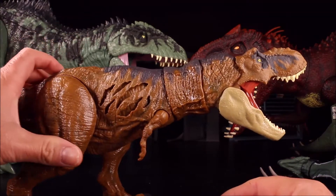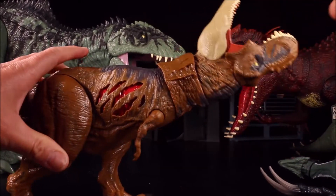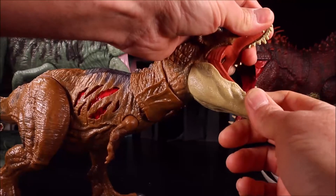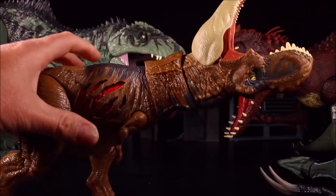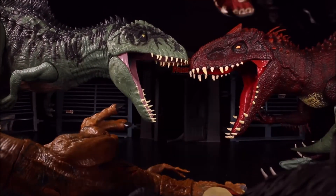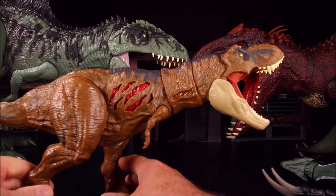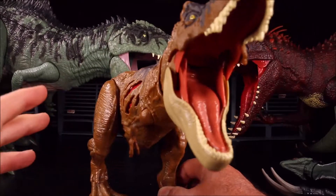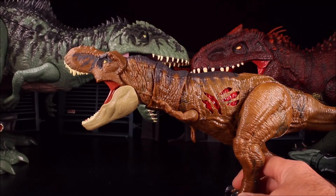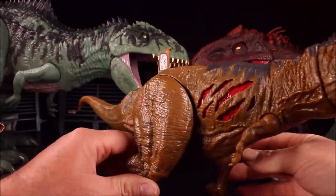Besides the scan point, you've got some awesome battle damage. The head will turn — so you could have King Kong come in, grab it, rip its mouth open, twist it, and just destroy the T-Rex. There we have another really cool looking T-Rex. With this one we do have the scan codes, though you don't have a chomping mouth, which would have made this one pretty much perfect. I do like it though because it's a fun T-Rex.